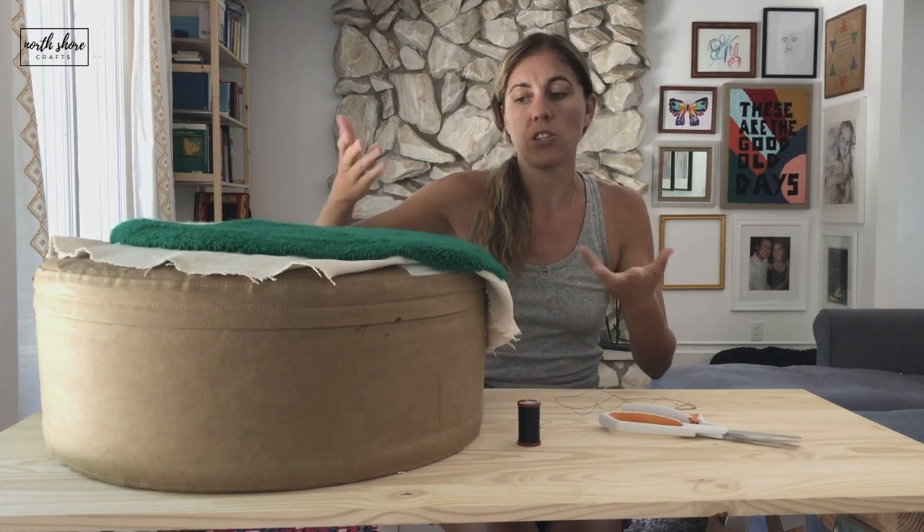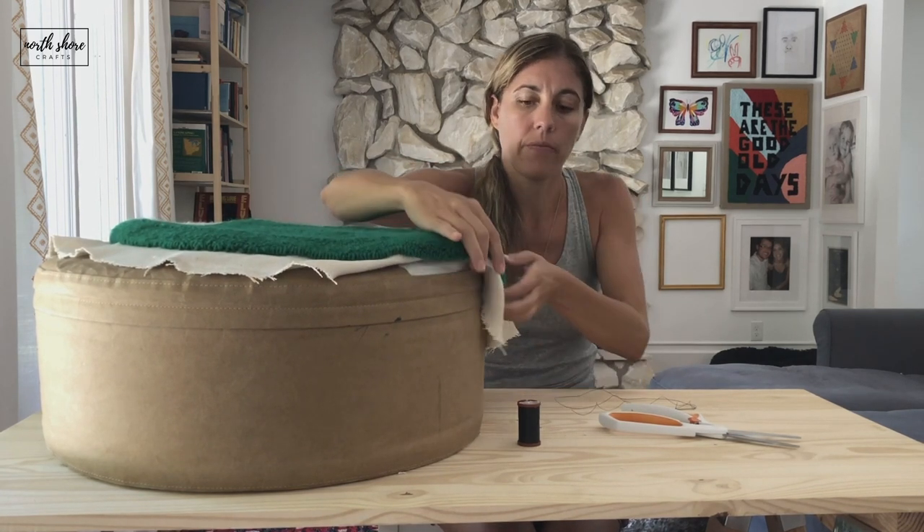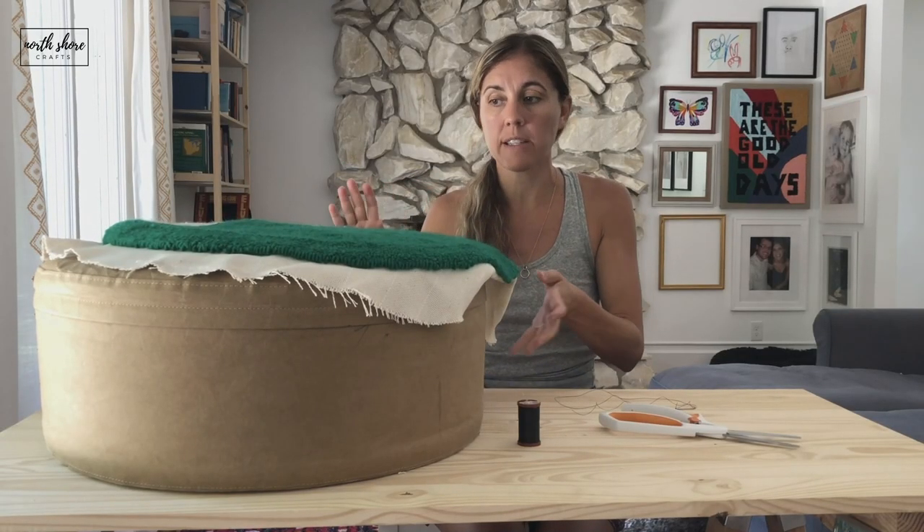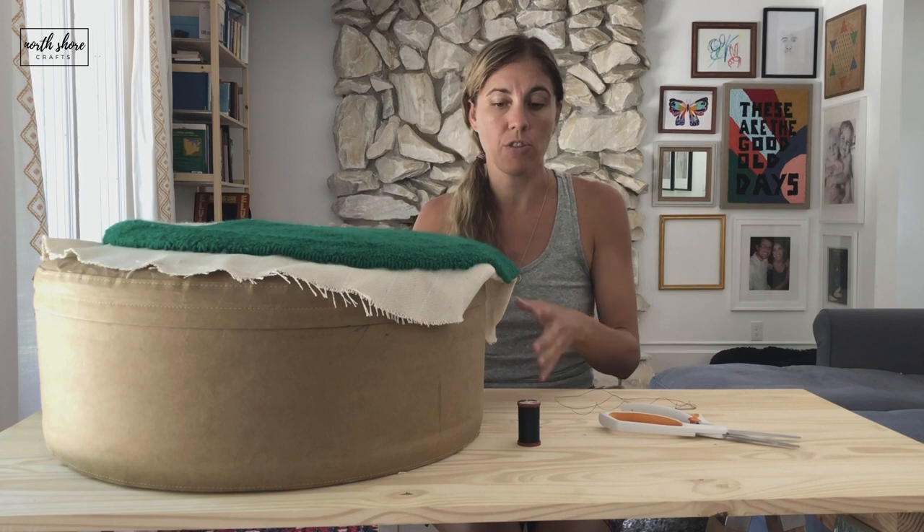Because it's just an ottoman, I left a lot just to make it easier on me, and I think it will fold under nicely. It won't make a big difference if there's too much fabric.